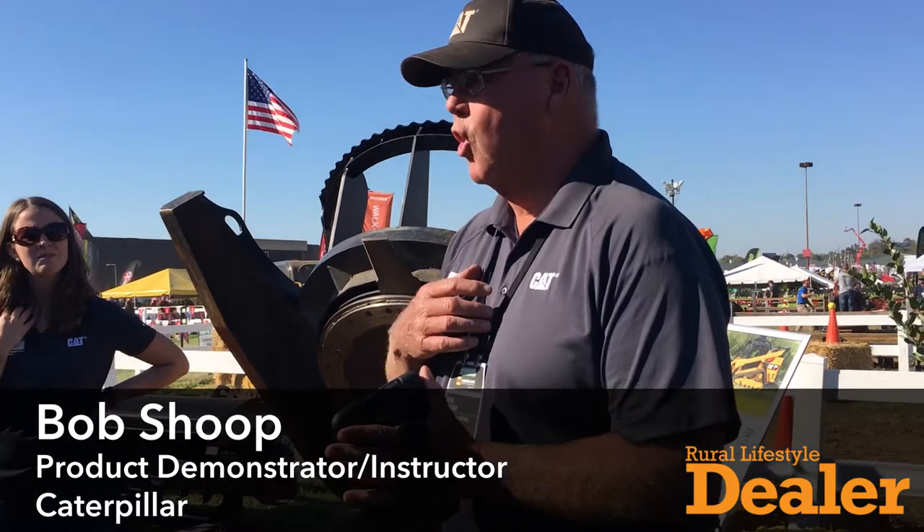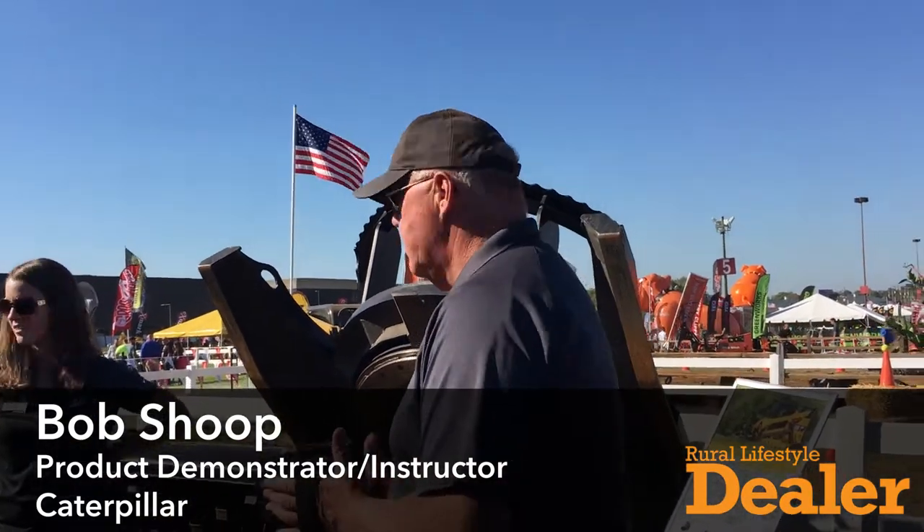Welcome everybody. I hope you can hear me — we've been doing a lot of talking today, so I'll try to speak loud. We did fill the gap with this brush cutter. It's a customer brush cutter, and we have three models of these.